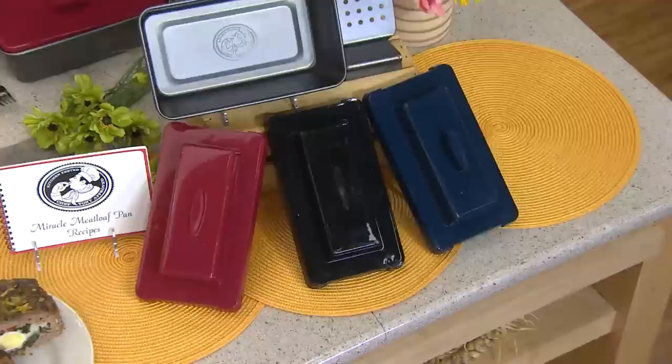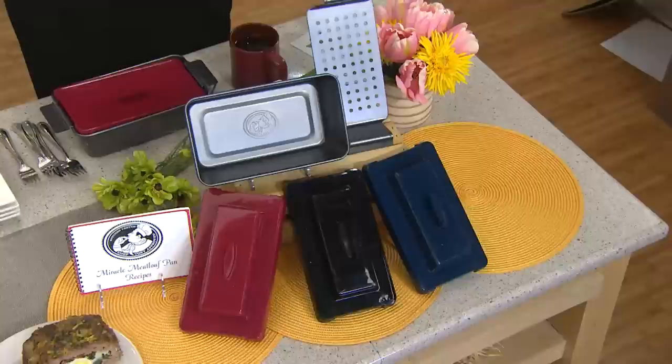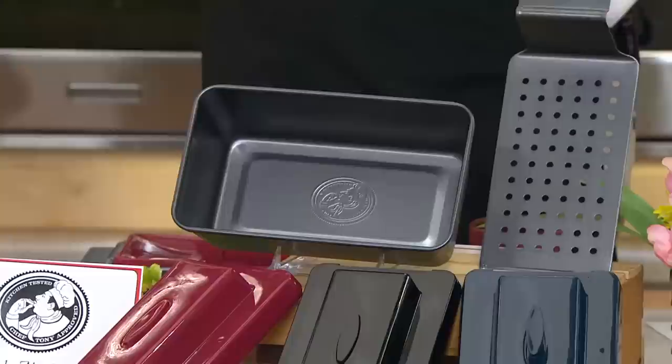Ordinarily on QVC it was $17 and that was a killer good price. But today we're going to make it even more irresistible and offer it to you for $12 and change. We had this on earlier today — I understand we had already taken orders for over 400 earlier this morning. So this is a great opportunity for you to go ahead and pick yours up.